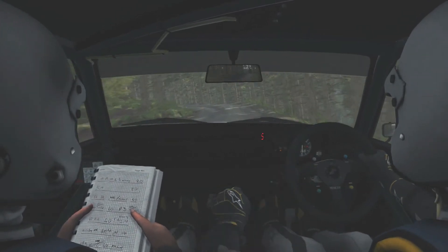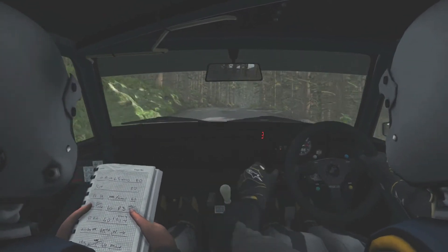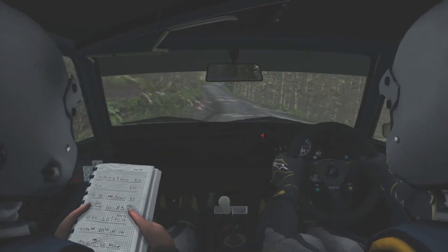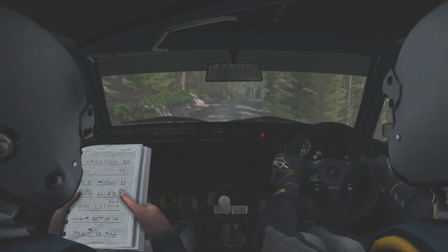Into left 5, keep right over crest. Left 5, keep right over crest. Left 6 into right 6, keep left over crest.